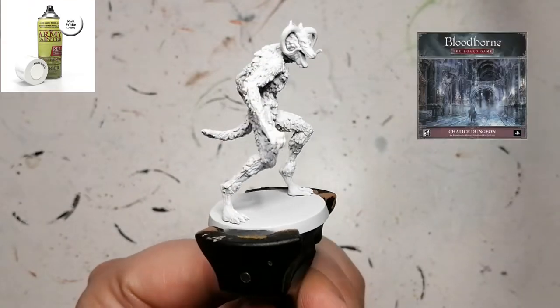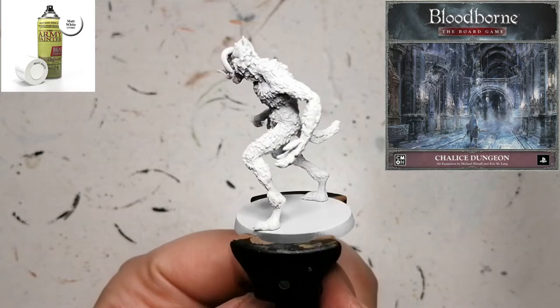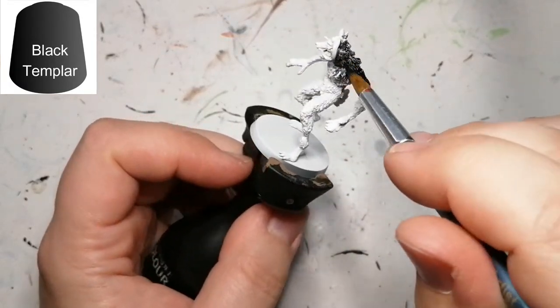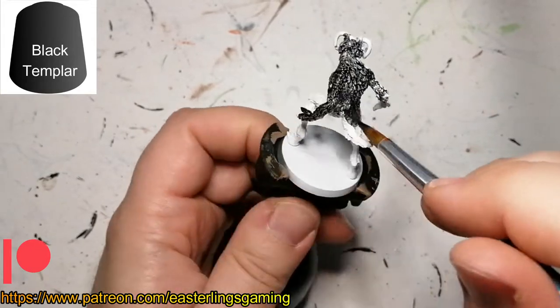Hey everybody, I'm back with yet another Chalice Dungeon miniature — this is the Beast Possessed Soul. He is primed in Army Painter's white primer because I'm using some contrast paints over this guy. We're starting off with some Black Templar, and what's fun about using the Army Painter primers